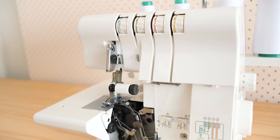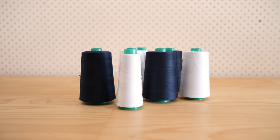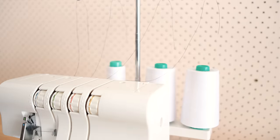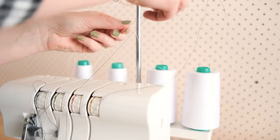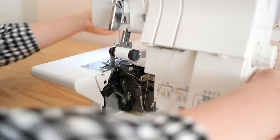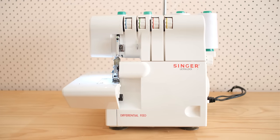If this all seems a little bit overwhelming, that is perfectly understandable — don't worry, there is a hack to make threading an overlocker way easier. When you need to change the threads, instead of re-threading from scratch, simply cut the threads as close to the cone as possible, tie your new threads onto the old threads, set your thread tension to zero, and then gently pull on the old threads to pull the new threads through your machine.